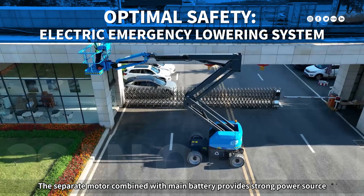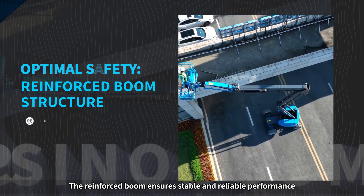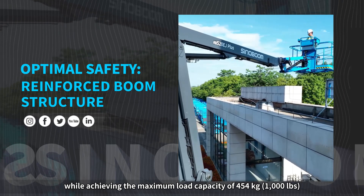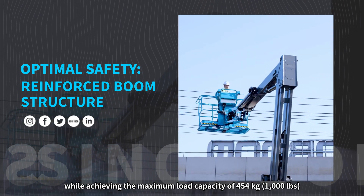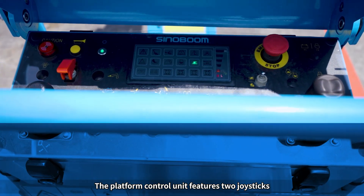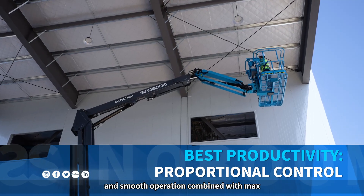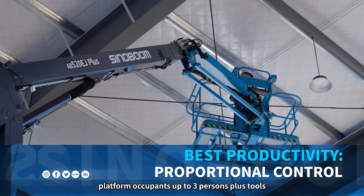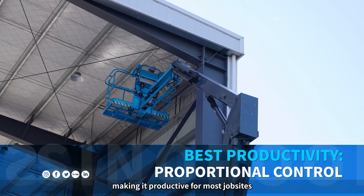The separate motor combined with the main battery provides a strong power source. The reinforced boom ensures stable and reliable performance while achieving the maximum load capacity of 454 kilograms (1,000 pounds). The platform control unit features two joysticks, providing proportional control for stable and smooth operation, combined with maximum platform occupants up to three persons plus tools, making it productive for most job sites.